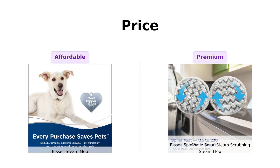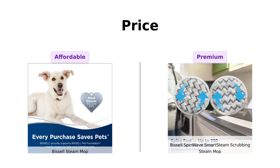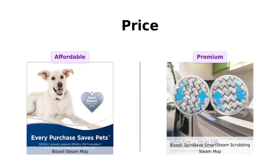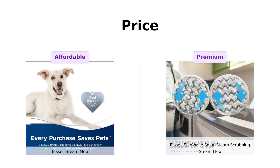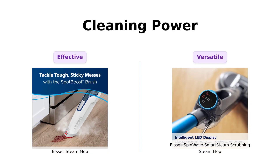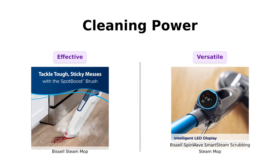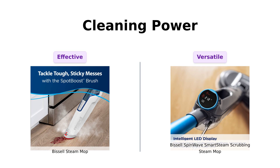Despite the higher cost, some users feel that the additional investment is justified for its ease of use and effectiveness. Is the extra cash worth it? The Bissell Steam Mop is praised for sanitizing floors effectively, eliminating 99.9% of germs without harsh chemicals, making it perfect for pet owners, as noted by multiple reviewers.